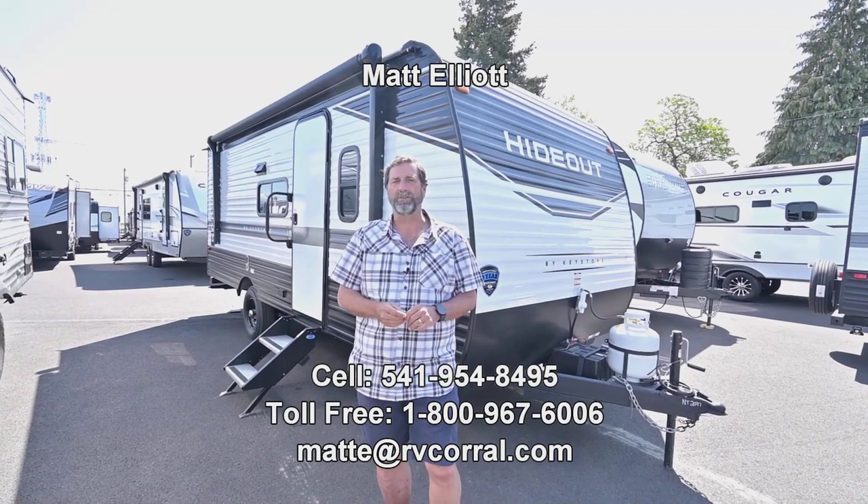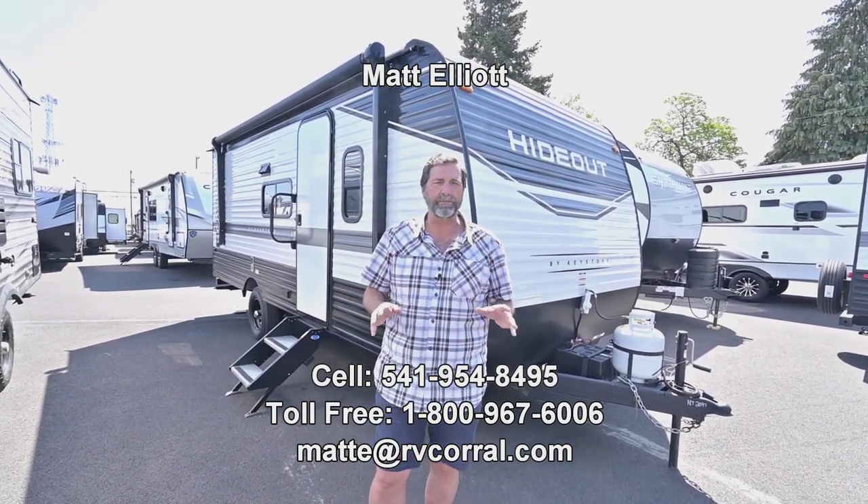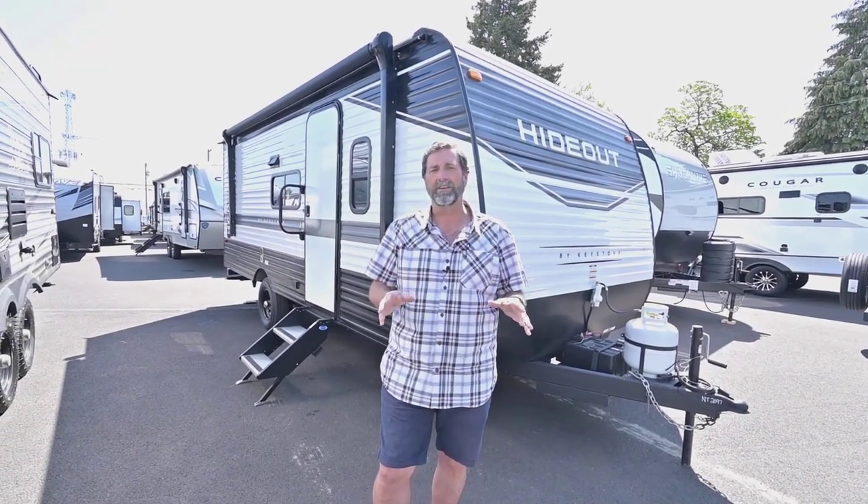Hi everybody, my name is Matt Elliott and I'm here at the RV Corral in Eugene, Oregon on Highway 99. Today I want to show you a trailer that just came in. It's a brand new Hideout and it's a beautiful little trailer.